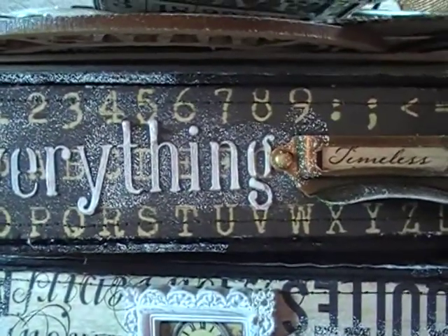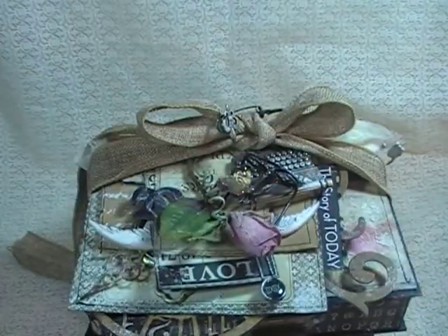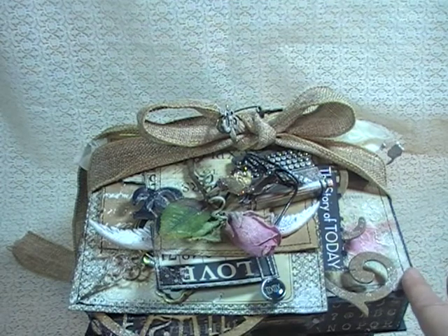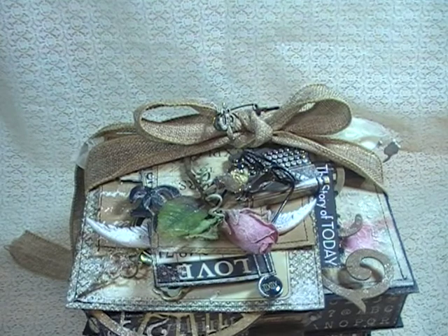The papers I used were from four different collections, all by Prima. I used the Prima Romance Novel, the Stationer's Desk Collection, Time Traveler's Memories, and some paper from the Cartographer Collection. So yeah, four different collections on here.